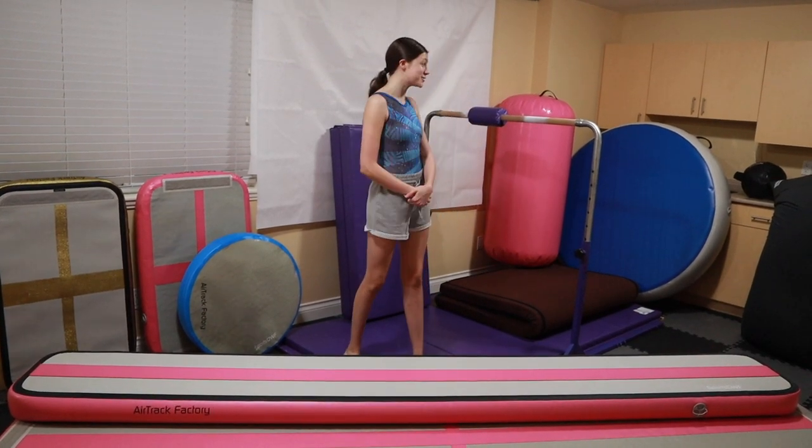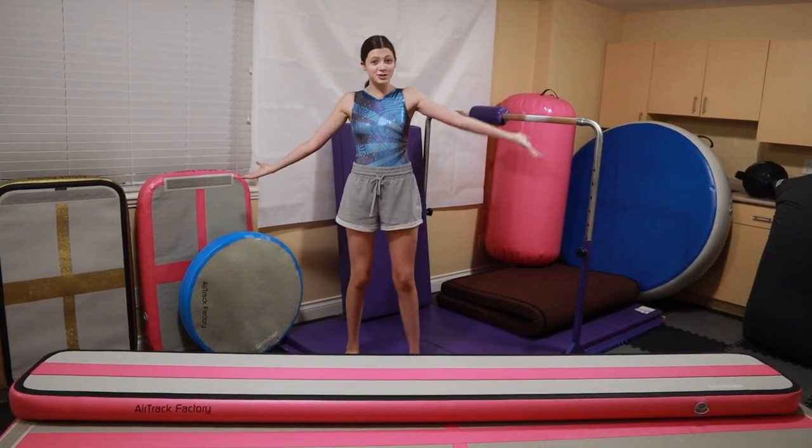Hey guys, it's Bethany G and I'm going to give you a tour of my home gym. Let's get started.